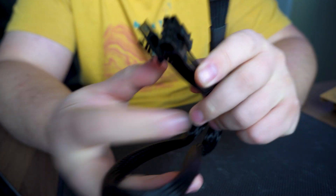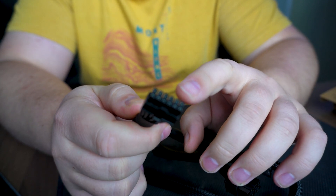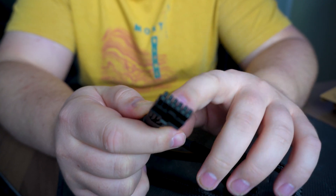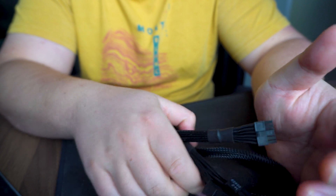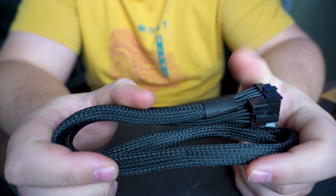On the GeForce 40 series cable adapter from Corsair — which I'm hoping they'll release soon — they did add a 4-pin connector as well, as I can show you from the website picture. So the cables are different. It might work, it might not, but I'm not going to test it.